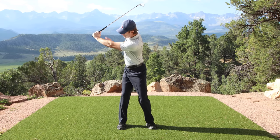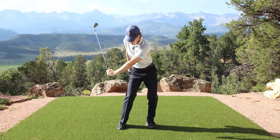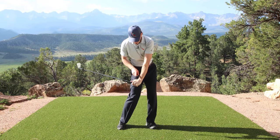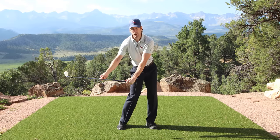Now, all I'm going to do — nothing with the arms, hands, or club — I'm going to squat to square. Look where the club is. Look where my lag is. Everything here, all systems go. Now all I need to do is post up.